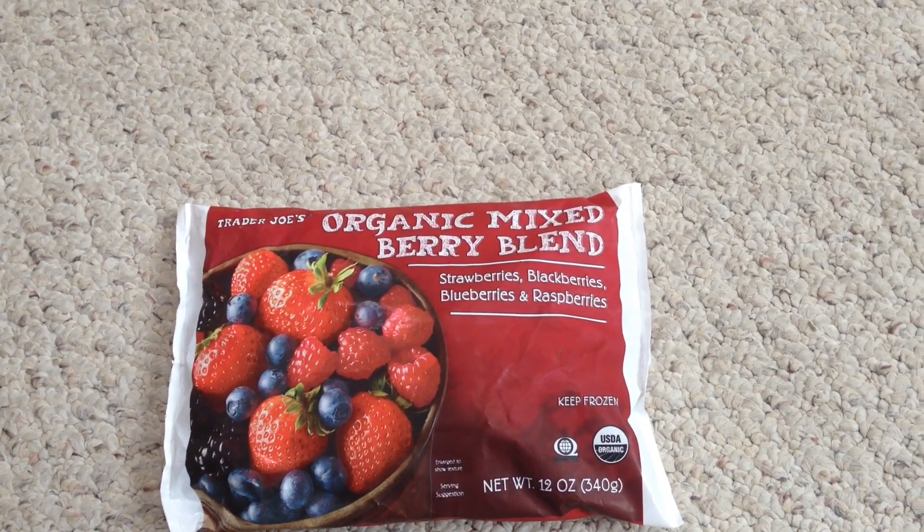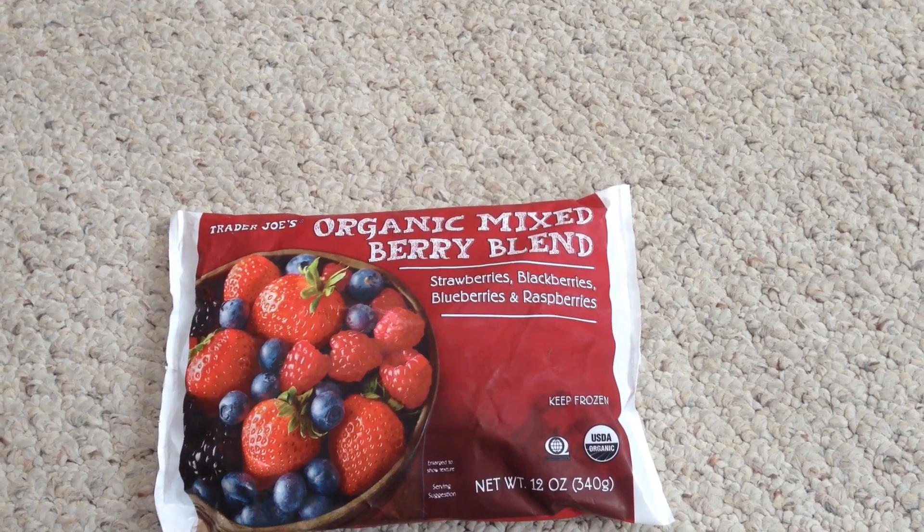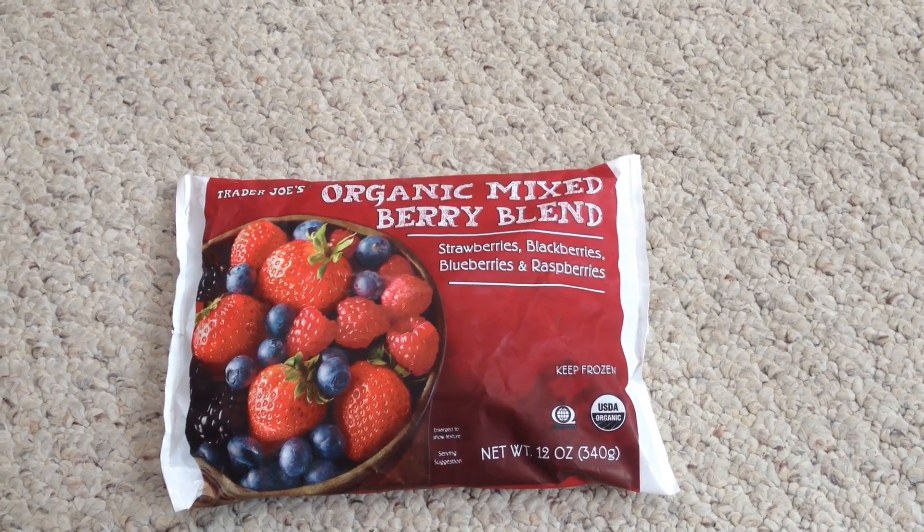Hello, and right now I'm going to show you my basic smoothie recipe. This is my organic mixed berry blend. It is with strawberries, blackberries, blueberries, and raspberries.